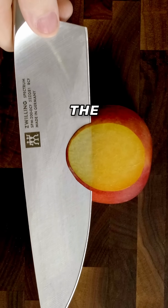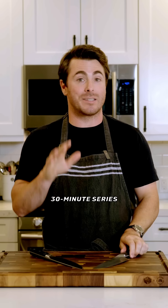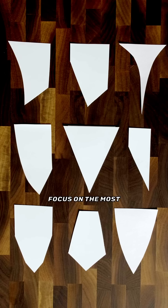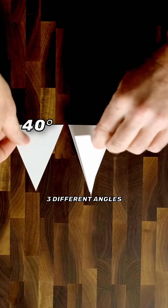If you want a razor-sharp knife, the key is edge geometry. I could do a 30-minute series on edge geometry, but I only have 30 seconds. So I'm going to focus on the most common edge, the symmetrical V, and talk about three different angles.